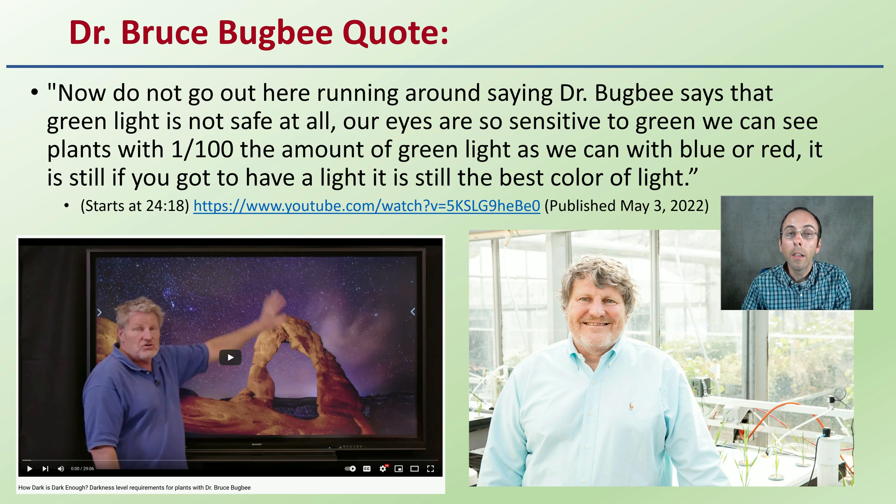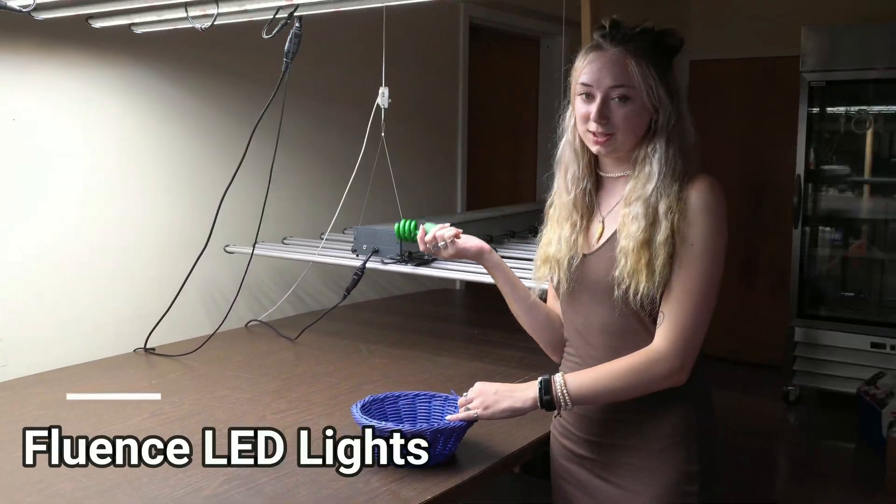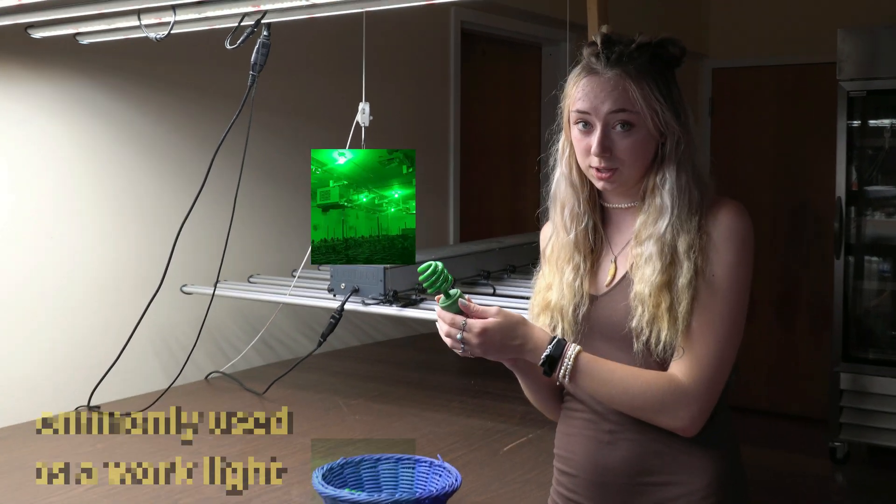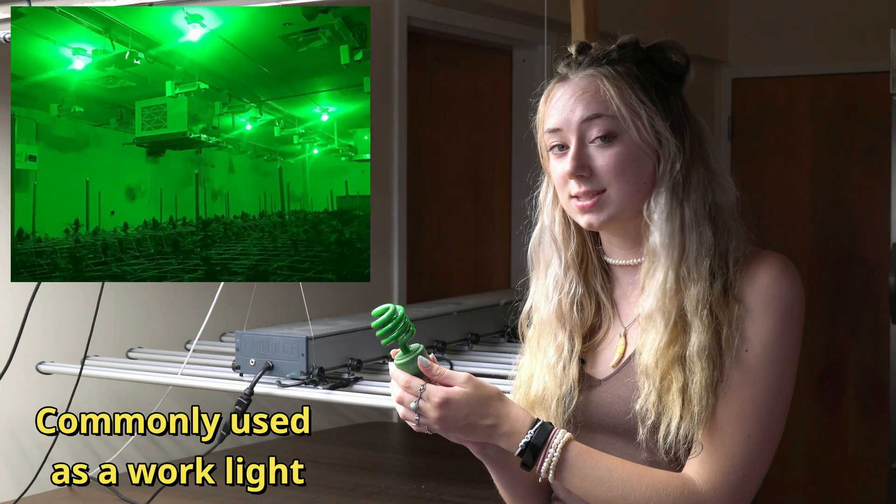So if you need to use a light — even though not advised — this would be the color of light to use. We're using our fence lights just by turning them on and off with our timer to grow our clones. But a lot of people opt to using green lights for when their lights are turned off or set to nighttime.